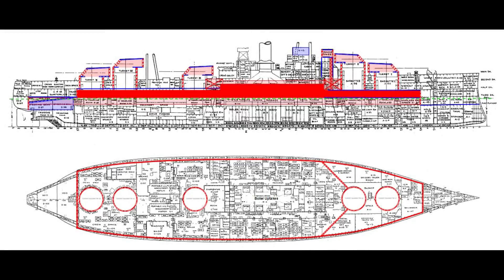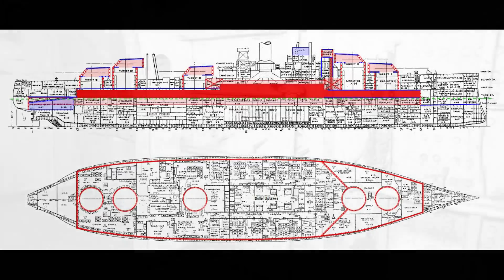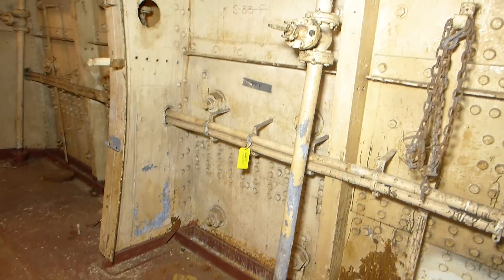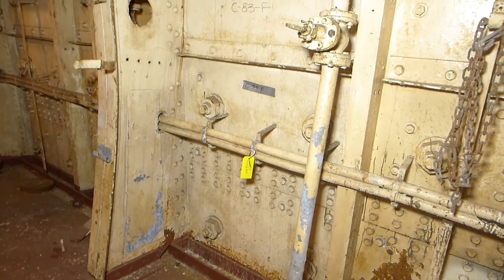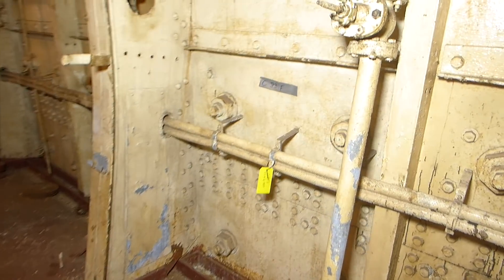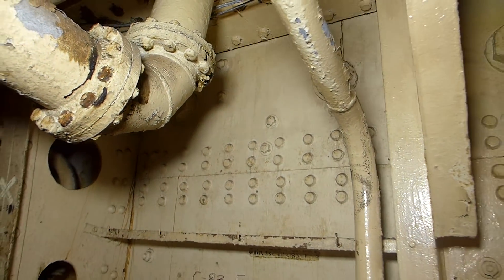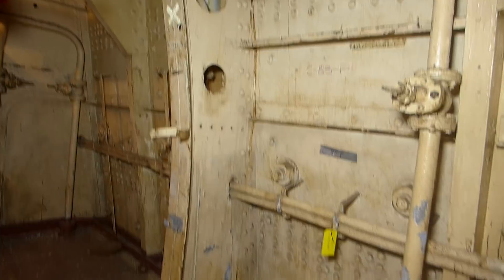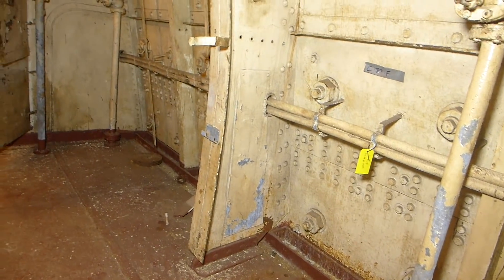Above Texas' belt is the lower casemate armor. It's slightly thinner than the belt and starts just above the waterline to give additional protection against flooding and shell penetration into interior engineering spaces. Here on the third deck level we can see additional bolts and nuts, a little smaller than those retaining the belt armor, extending from deck level up to the overhead and even a foot or two higher on the second deck. These hold the lower casemate armor in place.